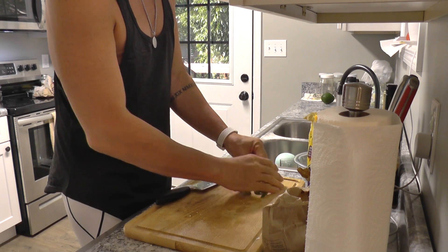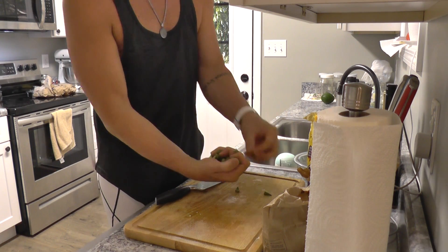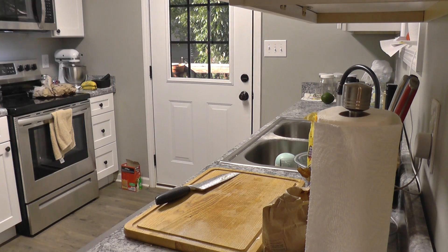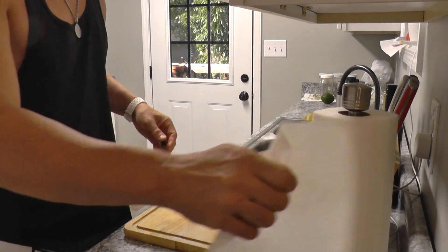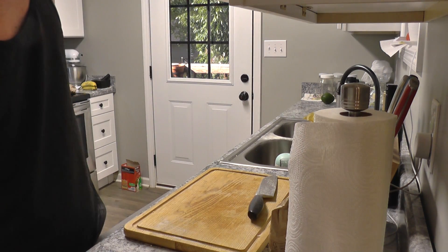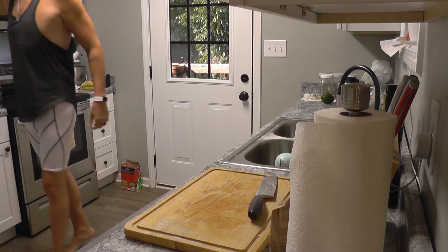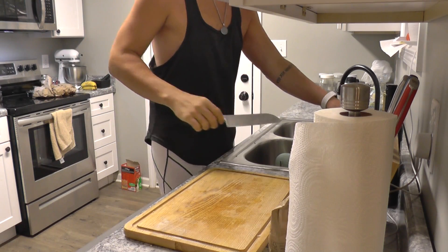It seems like a waste throwing some of this away, but we're gonna do it anyway. This okra is actually left over from what we canned the other day — couldn't get it all canned for some reason. I don't think we prepared enough, we couldn't fit any more in the canning jars. It's always better to have more okra than you need.